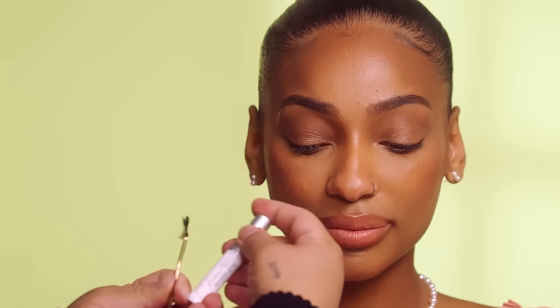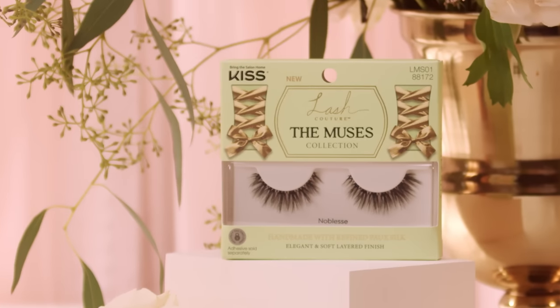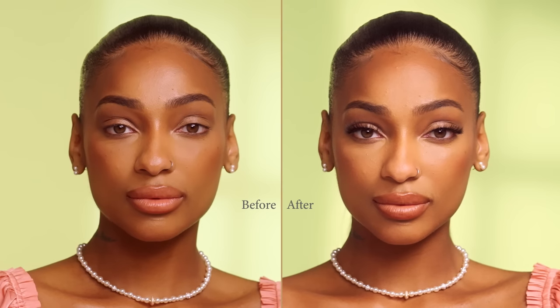Next, take the Kiss Lash Couture strip lash adhesive and apply it to the band of the lash. Be sure to let it dry — this will take around 30 seconds. Now you simply apply the lash to your natural lash line, completing your regal look. The style Noblesse is quintessentially elegant, featuring beautiful soft layers and tapered ends with a wispy finish, perfect for day or night.